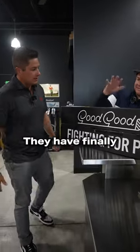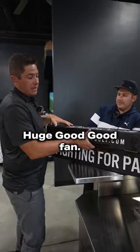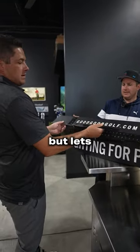What do we got from Good Good here? They have finally come in. What are they? Good Good putters. So Tate's a bigger Good Good fan than me. Huge Good Good fan, love it. I dabble a little bit, but let's check them out.